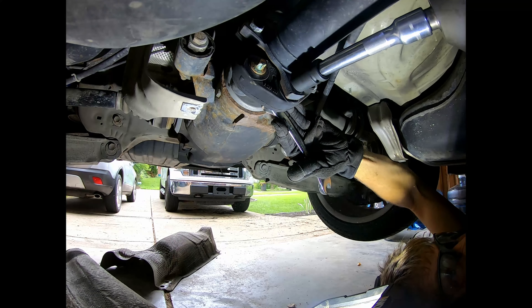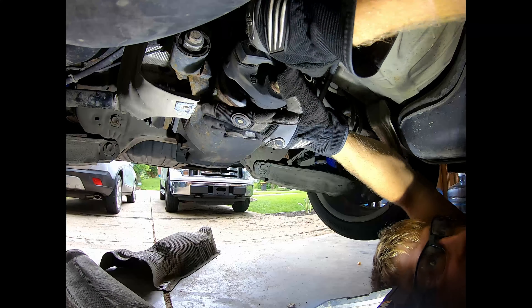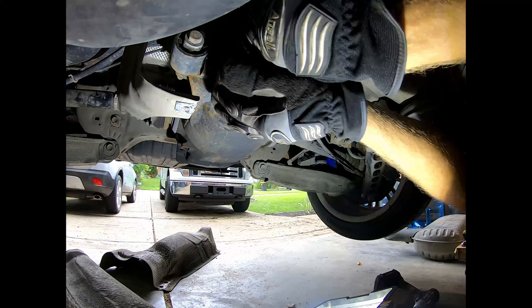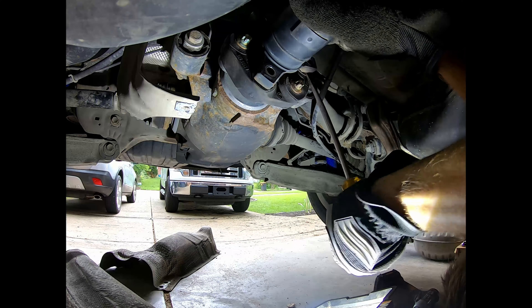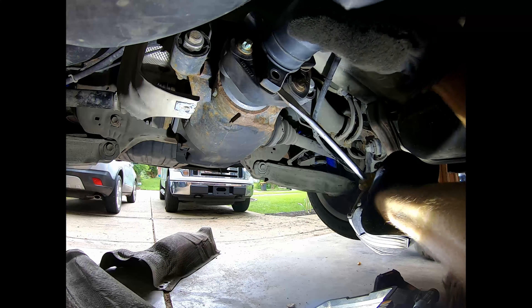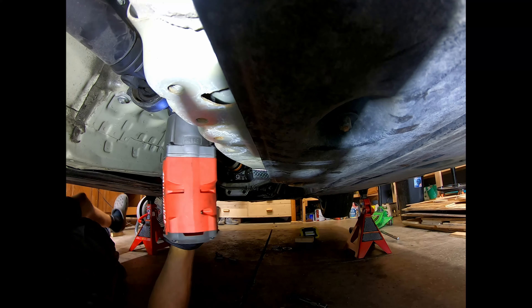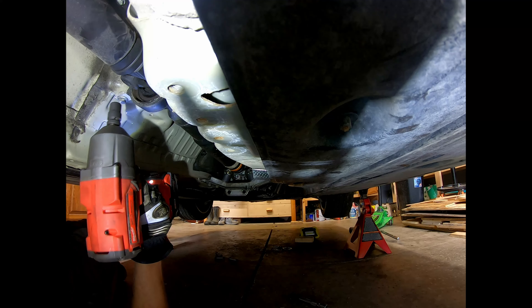I didn't get good footage of that last bolt, but remove those three bolts and nuts, then pull back on the driveshaft enough to give you a little clearance to pull it from the Guibo. Then it can just hang there. Since I was working by myself, I used some bungees to hold up the driveshaft while I worked on the differential end.